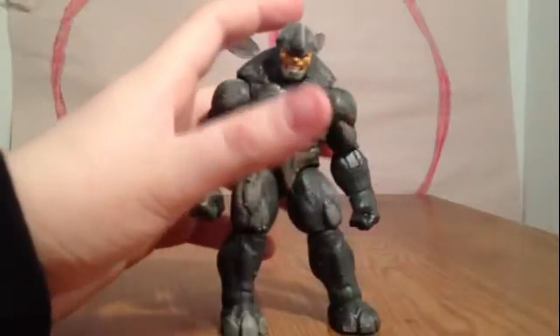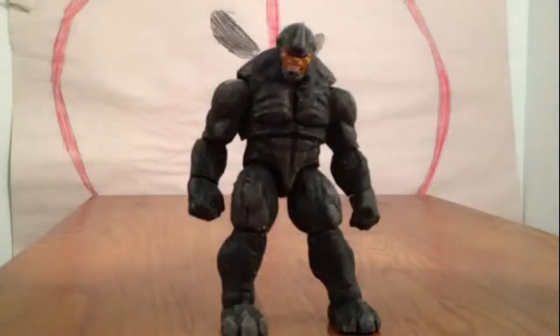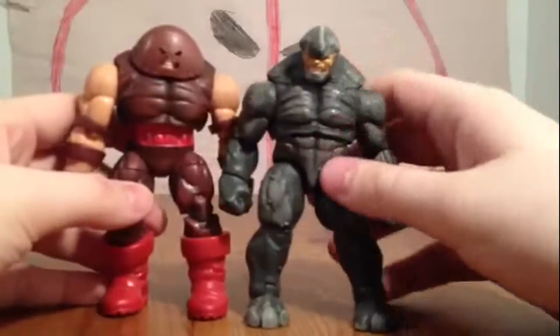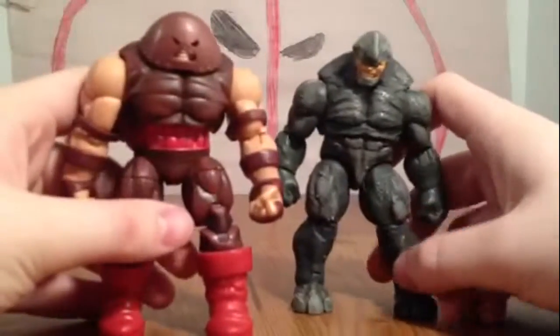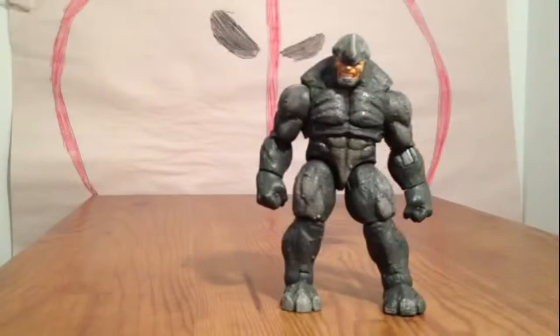I'll compare him with an old big guy — the Juggernaut. As you can see, this new body mold is much bigger, but the Juggernaut mold is skinnier and more realistic. That's a good comparison to make. So we'll put Juggernaut away and keep Rhino standing.